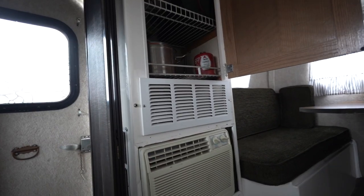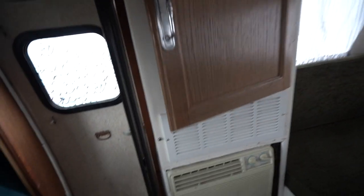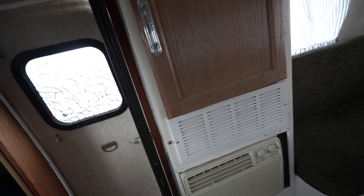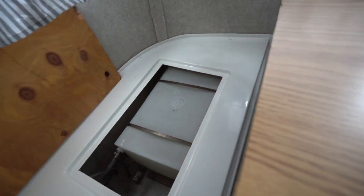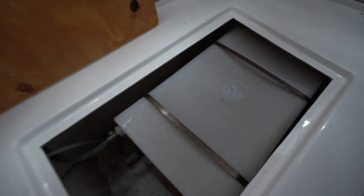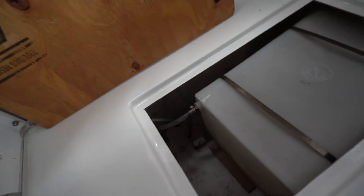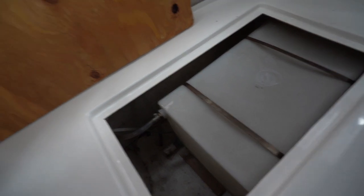There's also storage up here — looks like they put in some shelves — and this little vent. Under this seat we have the water tank, so electrical on one side and water on the other. I think it's a 12-gallon tank.